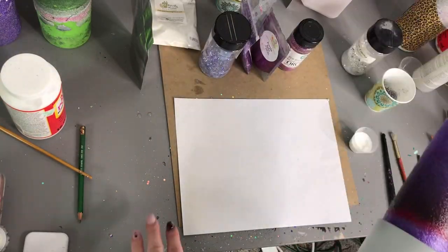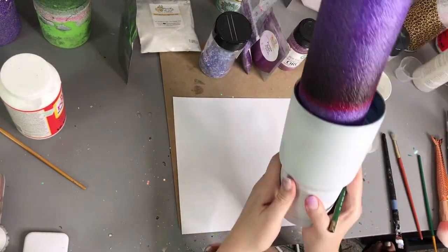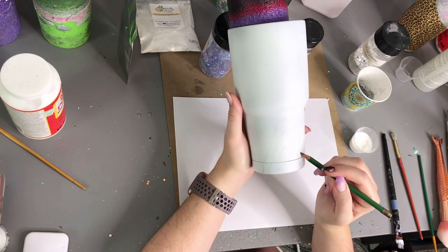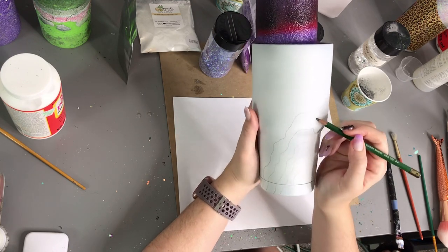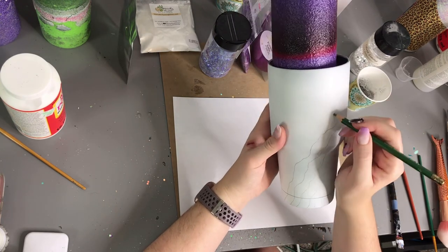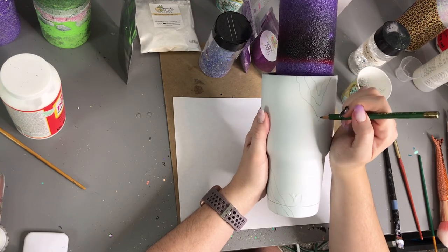The very first thing you'll need to do is prep your tumbler. I always base coat mine white and I always lay out my glitters in the pattern that I'm going to place them on my cup. I'll take a pencil and draw the outline of my geode rings — this is really just a rough outline. It doesn't need to be perfect. Sometimes I don't even follow this outline when I apply the glitter; it just gives me a good reference on where my different colors are going to go.